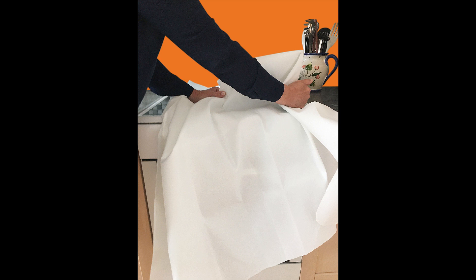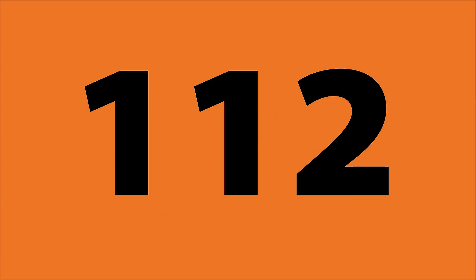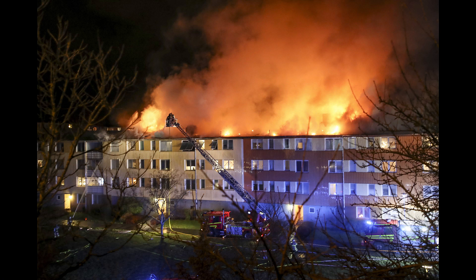Låt brandfilten ligga kvar några minuter för att vara säker på att elden slocknat. Risken finns annars att branden fått nytt syre och flammar upp igen om du lyfter på filten för tidigt. Har du haft en spisbrand ringer du alltid räddningstjänsten på nummer 112 och berättar om det inträffade, då spisbranden kan ha spridit sig och senare blivit till en glödbrand i spisfläktens ventilationssystem.